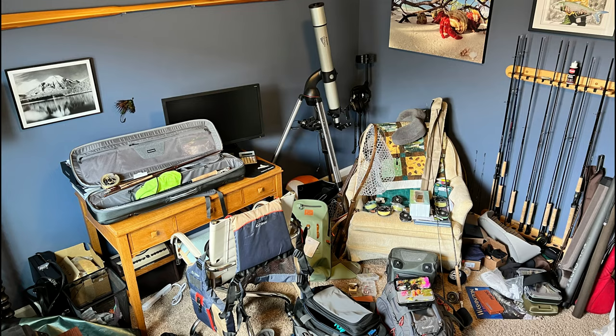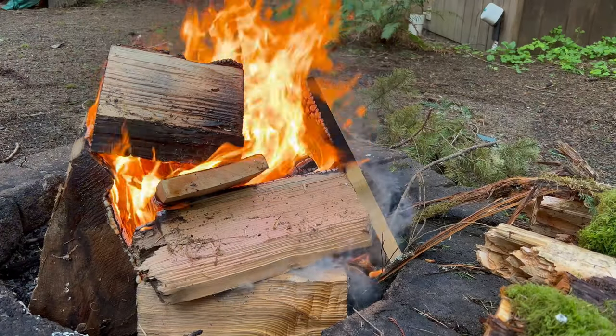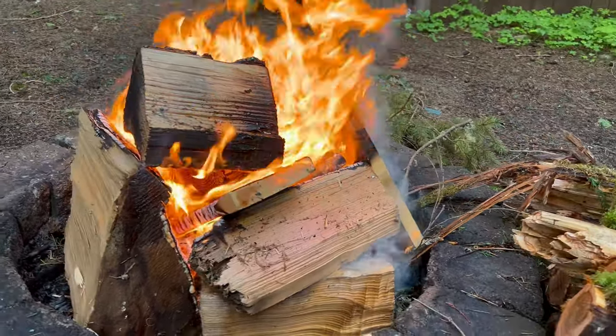I started out planning to film in my fishing room at home, but it was a real mess. I spent all Saturday cleaning it up, and then when I sat down to do a lighting check, it just felt really awkward talking to a camera in a studio setting. So I decided to come to my family's little retreat — someplace I've done a lot of videos — and start the first episode here at our lake trailer.